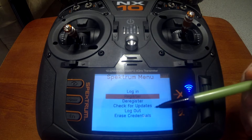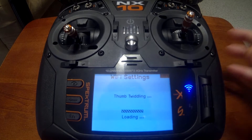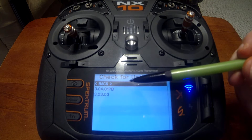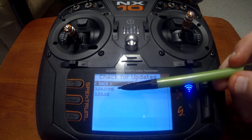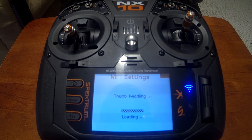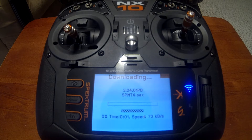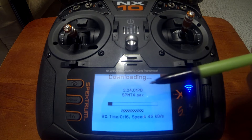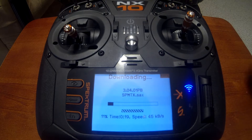Scroll down to Check for Updates. We can see we have the newest version, which is 3.04.01 PB. Scroll down, click on that one, and now we're updating. It gives you a timer at the bottom showing how long you've been downloading the update. You have your progression percentage on the left showing how far along the download is, and your speed on the right showing how fast it's downloading.